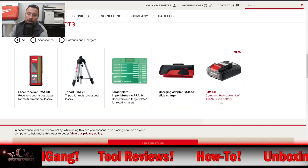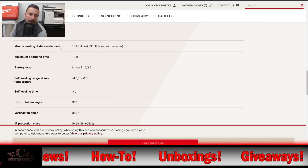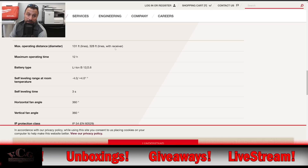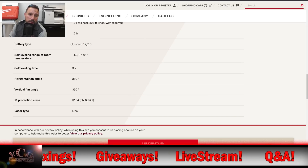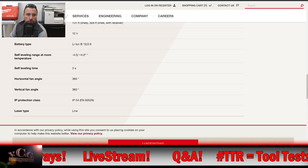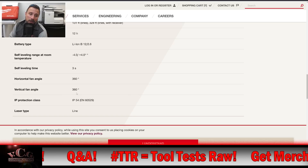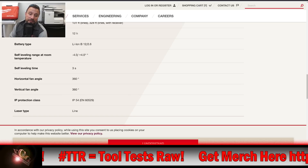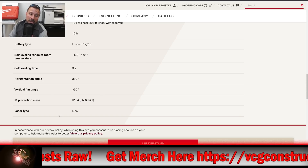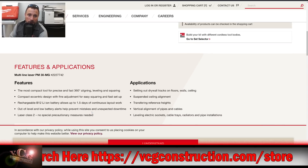More technical data: max operating distance is 131 feet for lines, 128 feet for lines with receiver, max operation time 12 hours. Self-leveling range at room temperature is plus or minus 4 degrees, self-leveling time is 3 seconds. Horizontal and vertical fan angles are both 360 degrees. IP protection class is IP54 — some dust and splash resistance but not fully waterproof or weatherproof. Laser type is line.